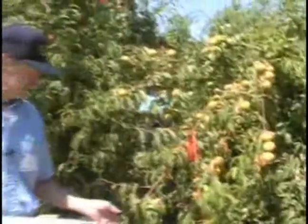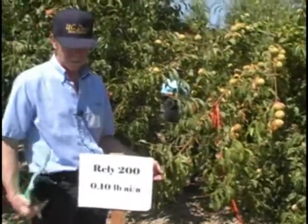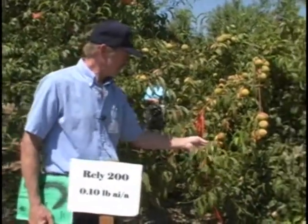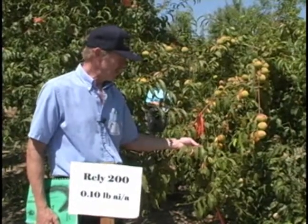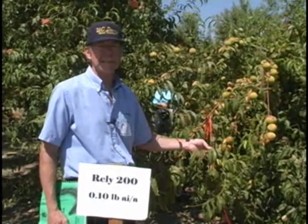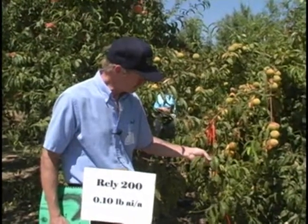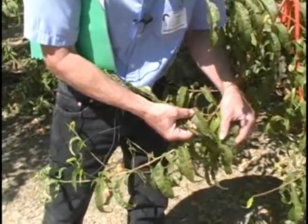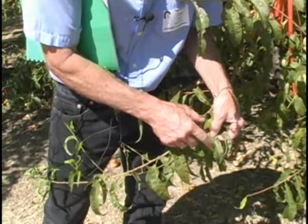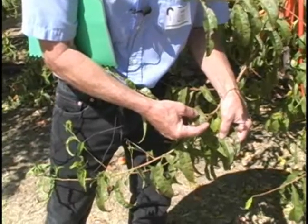This here shows the symptoms from Rely. Glufosinate is the active ingredient in Rely 200 — not 2,000, but 200. This is a fairly new herbicide, very effective on some of our Roundup resistant weeds, which makes it an important herbicide, particularly in tree and vine crops. You can see from the spots associated with these leaves — these are the symptoms associated with Rely. It definitely causes injuries similar to other contact herbicides, where you get the spotting and then necrosis in the middle of the spot.